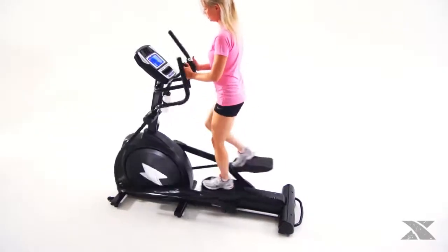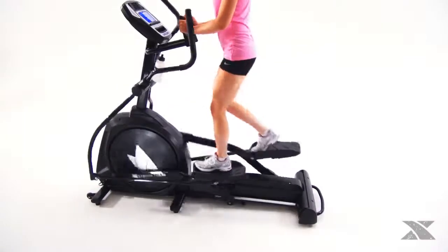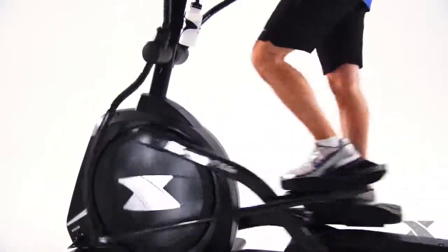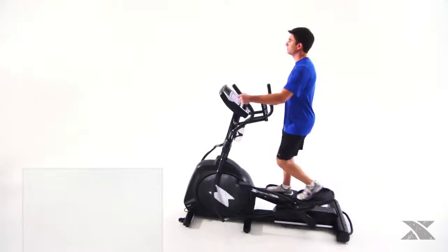A 21-pound heavy-duty steel flywheel, along with sealed commercial bearings, premium bushings on all pivot points, and a magnetic resistance system, ensures that the Freestyle 5.6e provides a smooth, quiet, and structurally sound workout.